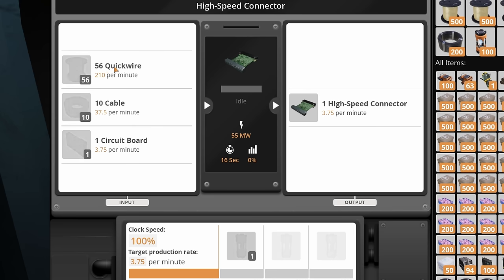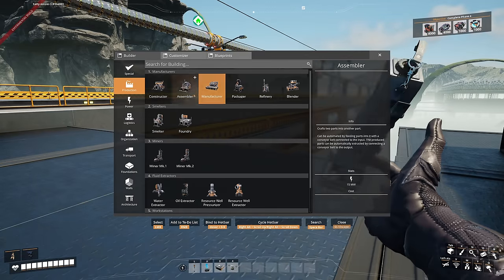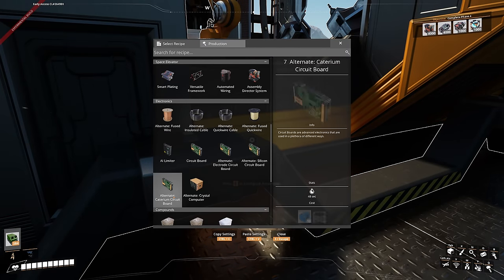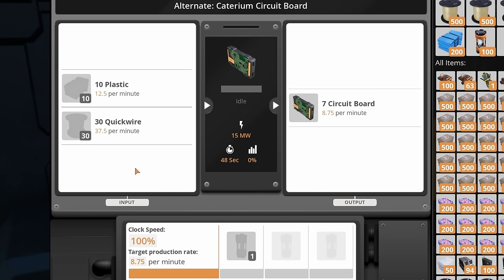We want to focus on quick-wire and mass-produce it because high-speed connectors need it. If we put down an assembler we're also going to need circuit boards. Using the alternate Caterium circuit board recipe, that requires 37.5 quick-wire per minute and 12.5 plastic per minute, outputting 8.75 circuit boards per minute which will then feed into the high-speed connectors.